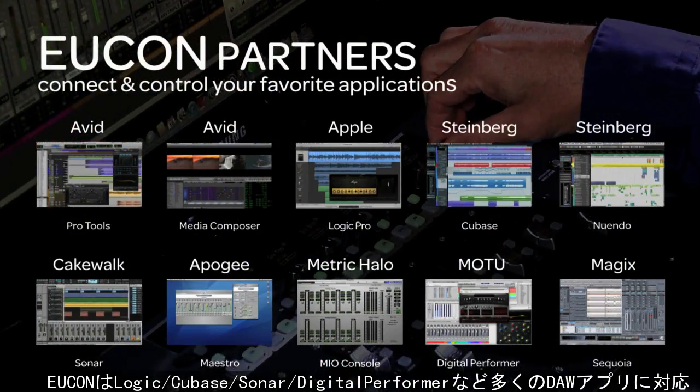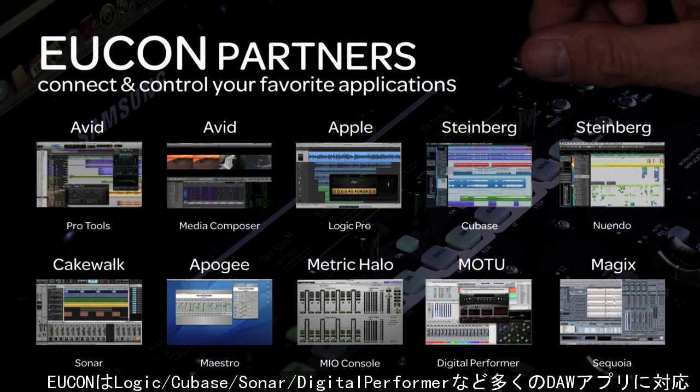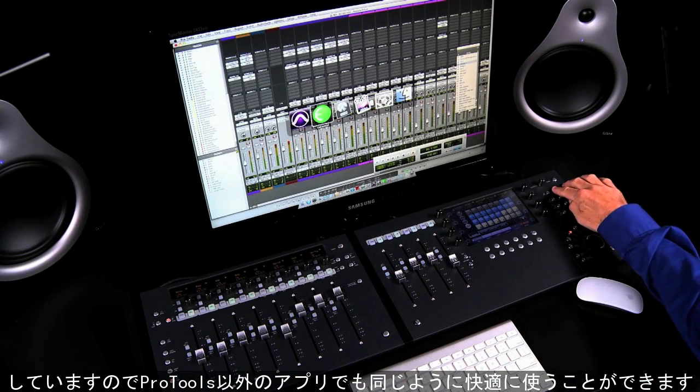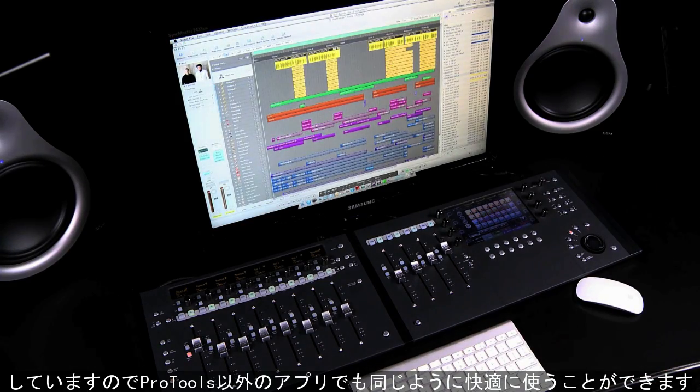You can work with multiple EuCon-enabled applications such as Logic, Cubase, Media Composer and others, in addition to Pro Tools. And EuCon will automatically switch the faders, controls and displays on Artist Mix to match whatever application is in focus.